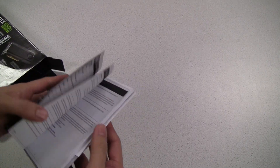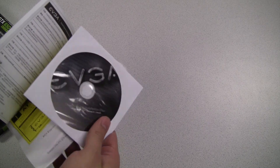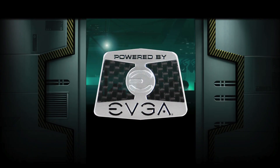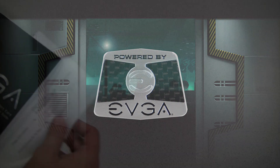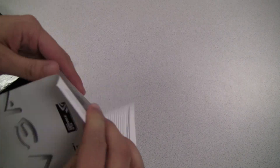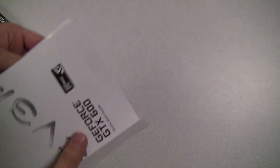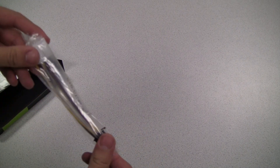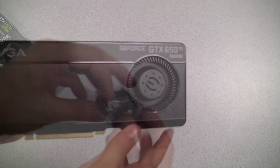Here we have the EVGA manual. We also have a driver DVD and an EVGA case badge. Also included is a note about PCI Express 3.0 compatibility and a quick installation guide. We also have a note about the power connectors needed, a dual Molex to 6-pin power connector, and a DVI to VGA adapter.